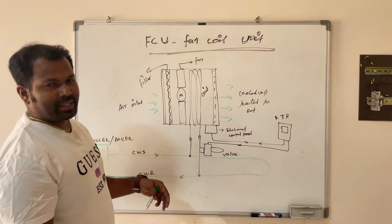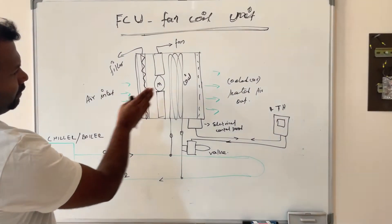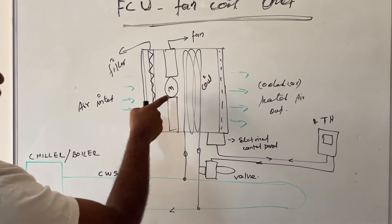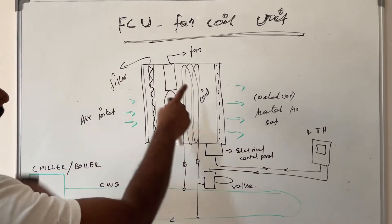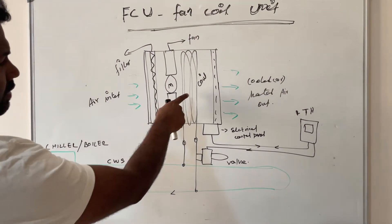Now we will see the major parts of this FCU. This is the top angle of the FCU. On one side there is an air inlet, and on the other side there is an air outlet. Between them there is a filter, a motor fan unit, and a tube coil, then the outlet. These are the major parts of this FCU.